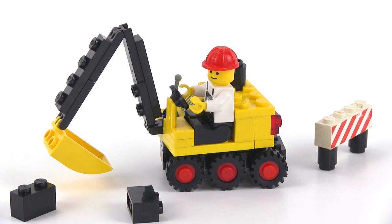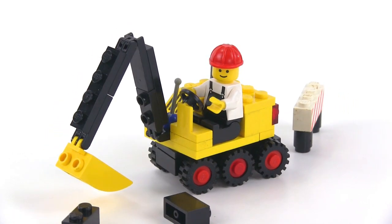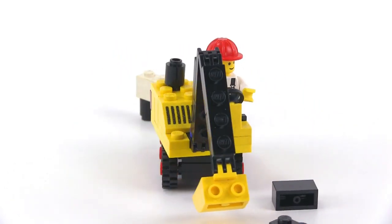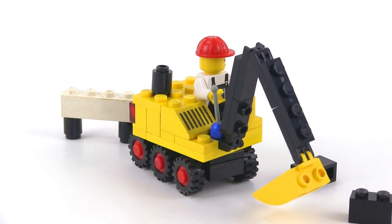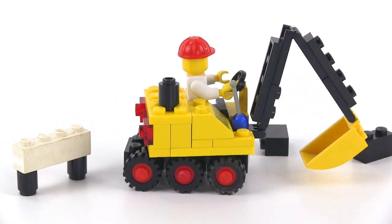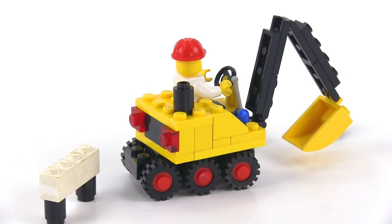It probably would not have been powered by steam, though. That's just a name that derives its origin from history. It's just a little powered excavator — a backhoe kind of unit.